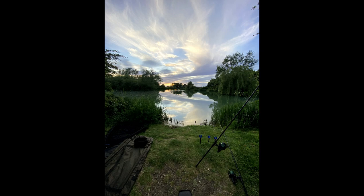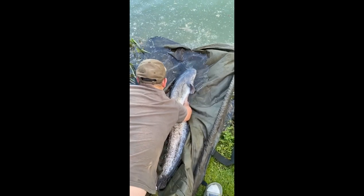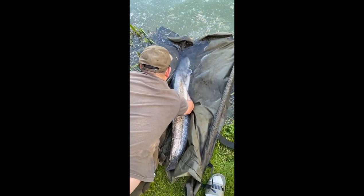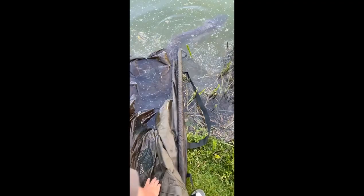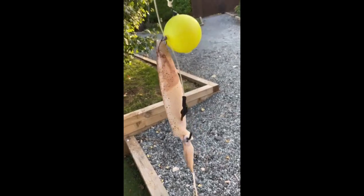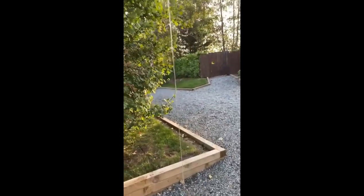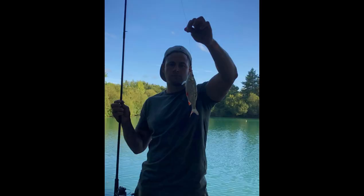The best time of year to fish for catfish is between spring and the end of autumn, as this is when the catfish's metabolism begins to speed up and they need to feed more often. At the beginning and towards the end of the season I tend to find soft baits work better, as the catfish's metabolism is still on the low side and it's easier for them to digest a softer bait such as worms or live bait rather than a pellet. This is why I opt for live bait at the beginning of spring and towards the end of the warmer months.